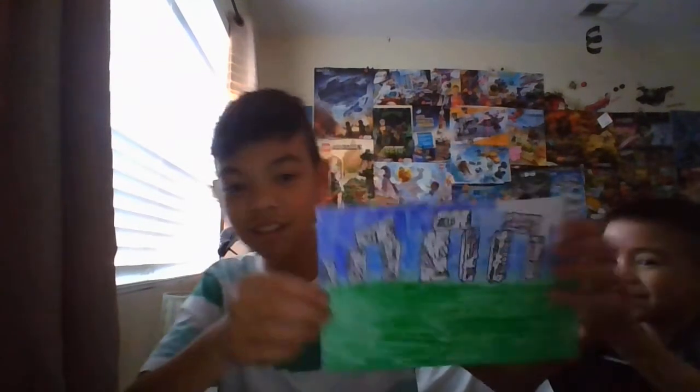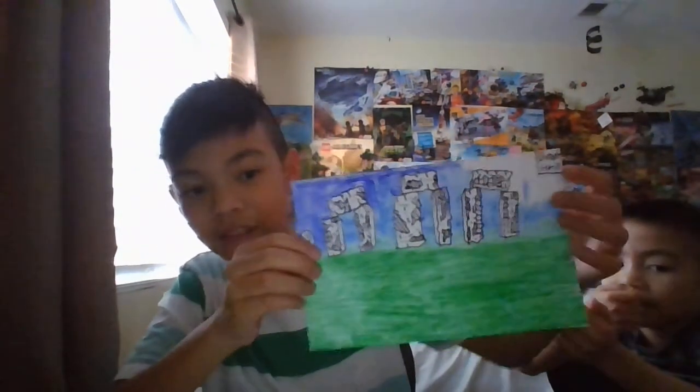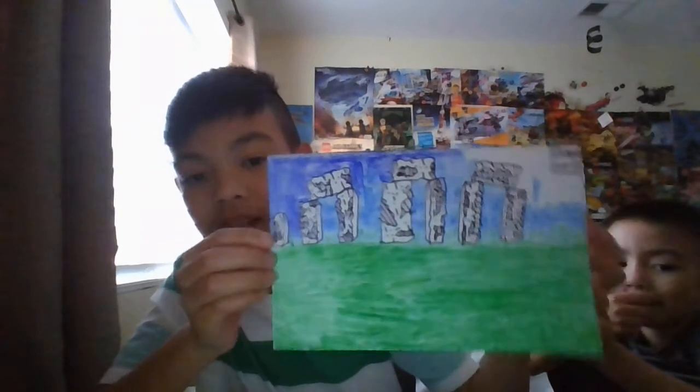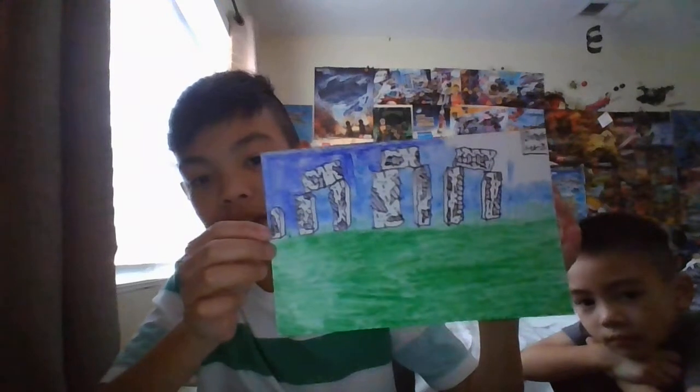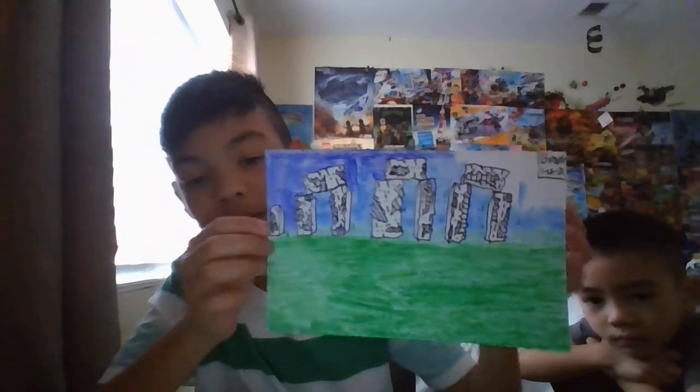Today we're going to be drawing Stonehenge. That's going to be quite exciting. This is Stonehenge — it looks really nice. I haven't finished covering it in yet, but this is what it looks like. My version of Stonehenge that I'm going to be drawing today I'm not going to be covering in, but this is basically what we're going to be drawing.